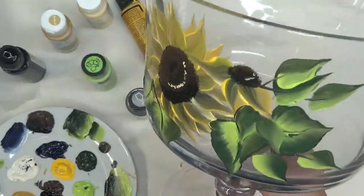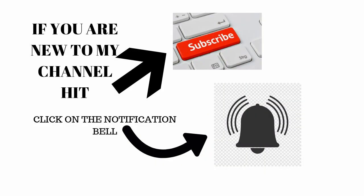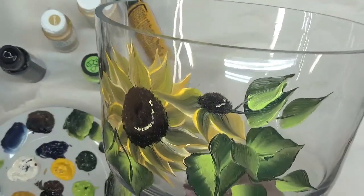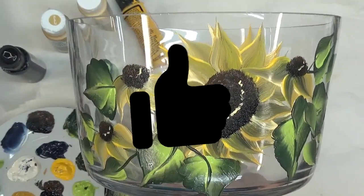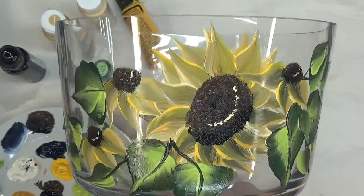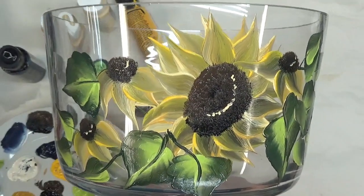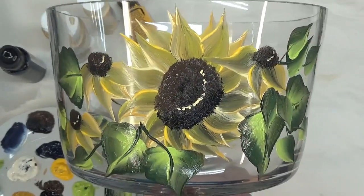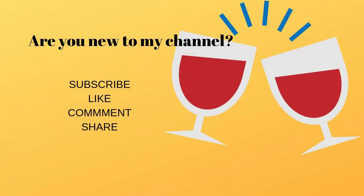If you're new to my channel, I'd love to have you come back. Please make sure you subscribe and hit that notification bell so you get notified whenever I post something new. If you liked this video, give me a thumbs up and hit that share button underneath the video to share it with your friends and family on your social network. Thanks again for stopping by — I'll see you next time!